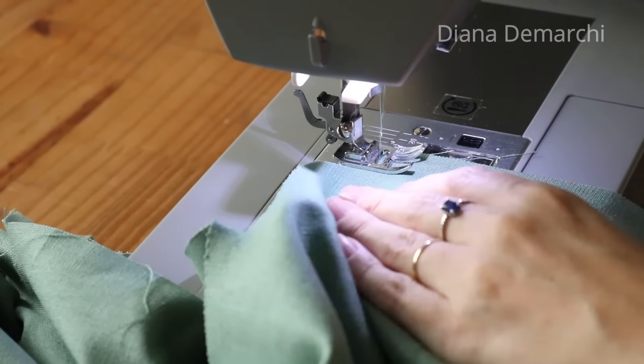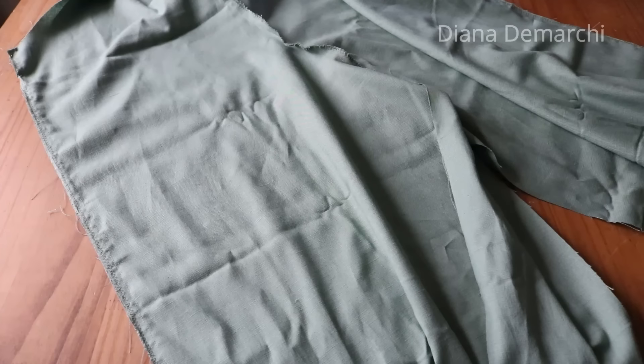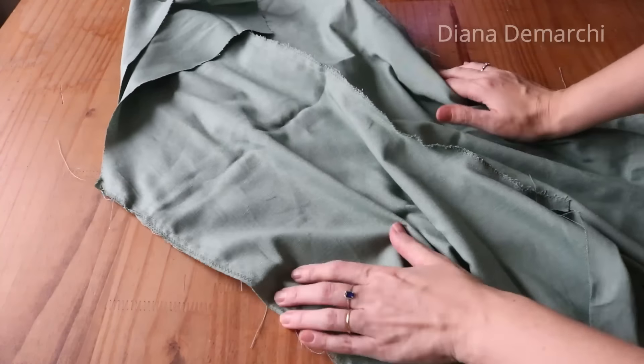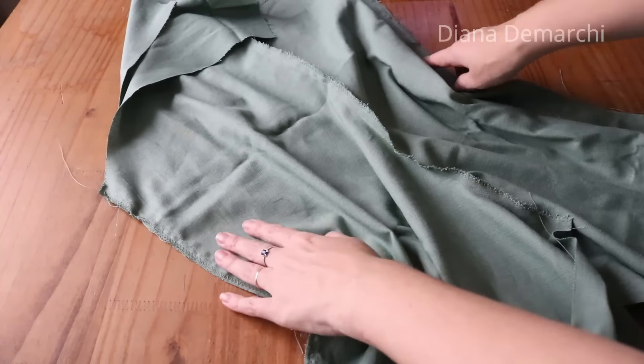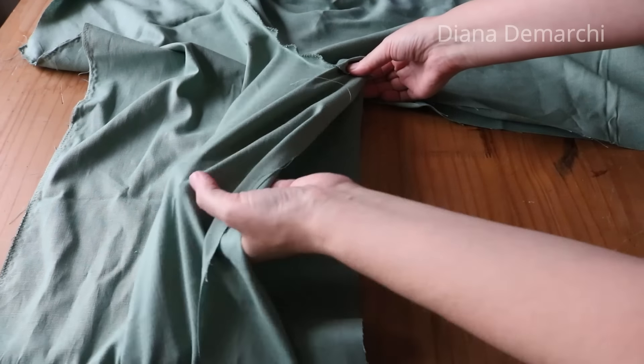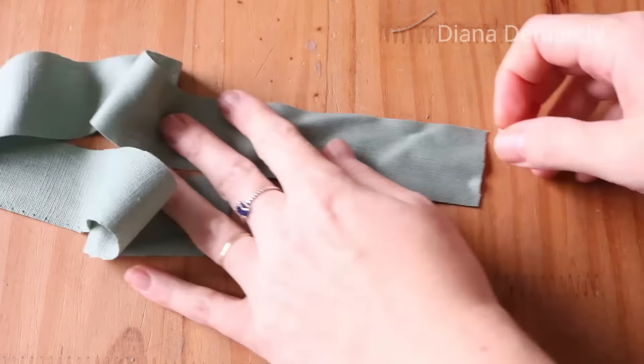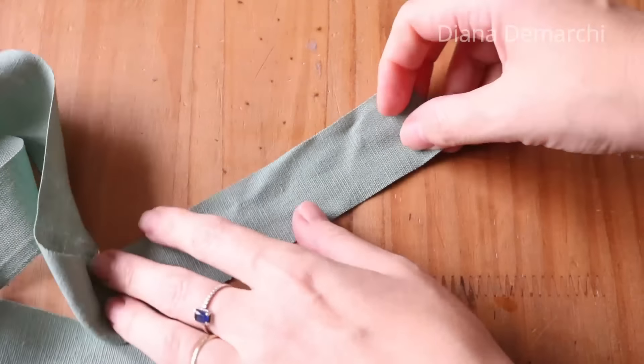Pode fazer com overlock também, se você tiver. Fechei as duas laterais. Agora vou unir os dois ganchos na parte da frente e das costas, fechando o entre pernas. Ajusta certinho para conseguir fechar o entre pernas do macacão, primeiro com uma costura reta e depois com o zigue-zague.